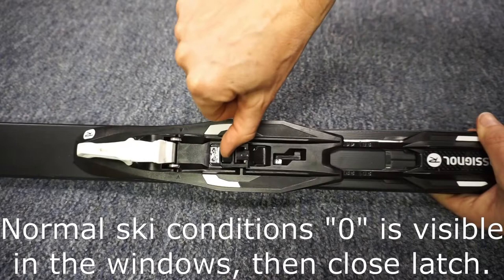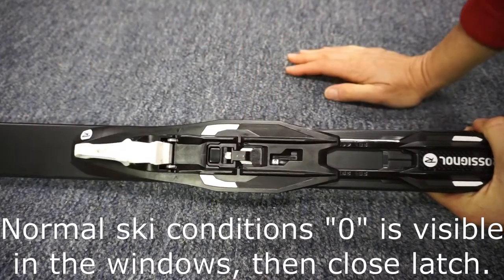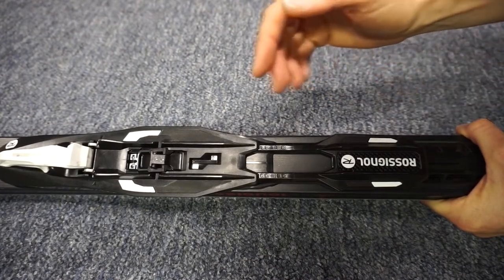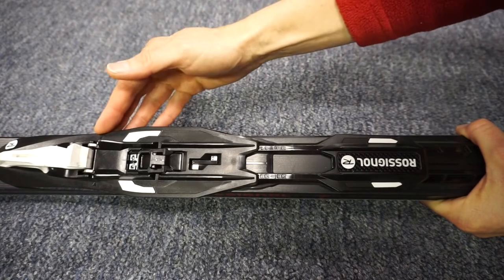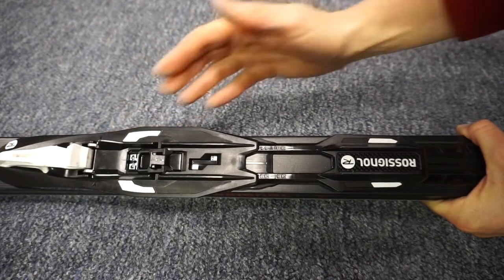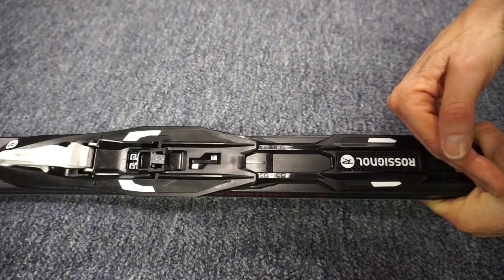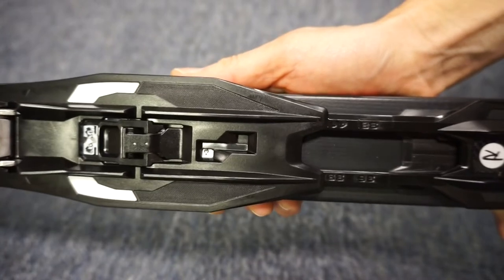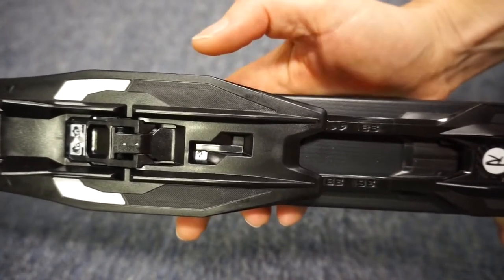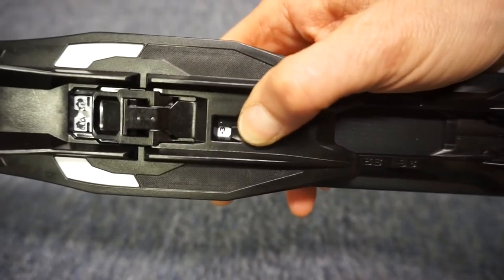Slide the binding back onto the IFP plate, then push the latch forward towards the tip of the ski. These bindings move three positions forward of the balance point of the ski and three positions to the rear. When I slid the binding onto the IFP plate, I put it in the rearmost position — you'll see in the window it says negative three.